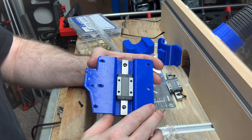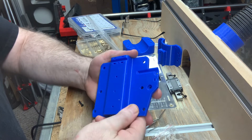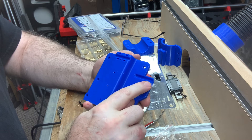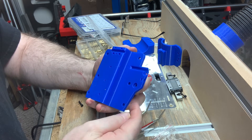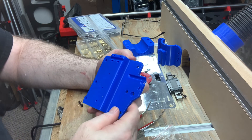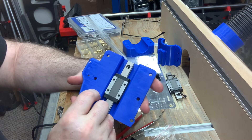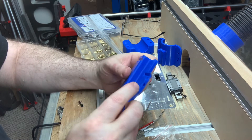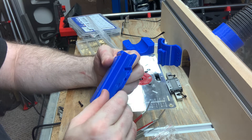The wing protruding on this side is for mounting an end stop switch, so that the floating Z knows when to trigger. On the back you can see I've placed some grooves that will help with routing the wiring from the end stop around and back to where it needs to go.